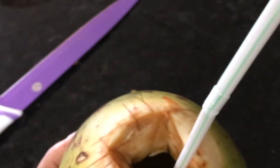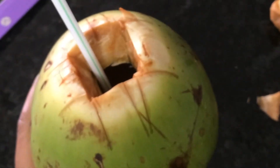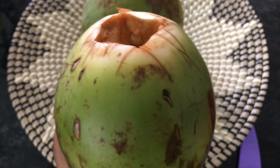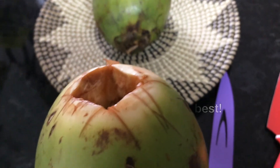It actually tastes like water — it doesn't have that really strange coconut taste to it. It actually tastes pretty good! The first time drinking coconut water out of the coconut is a great experience. If you've never tried drinking coconut water from the coconut, you definitely must give it a try — it is so delicious, so much better than the bottled coconut water in the store.